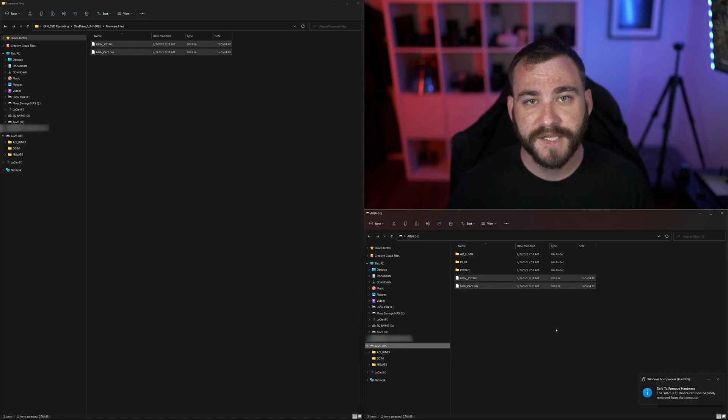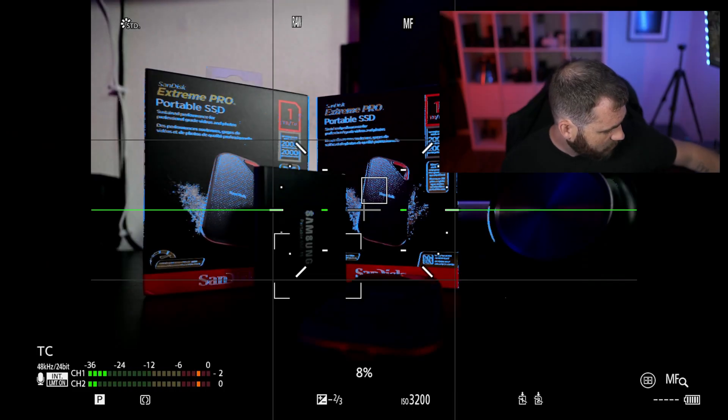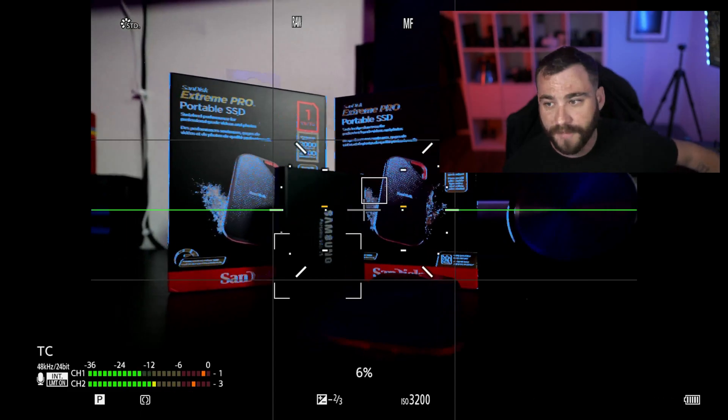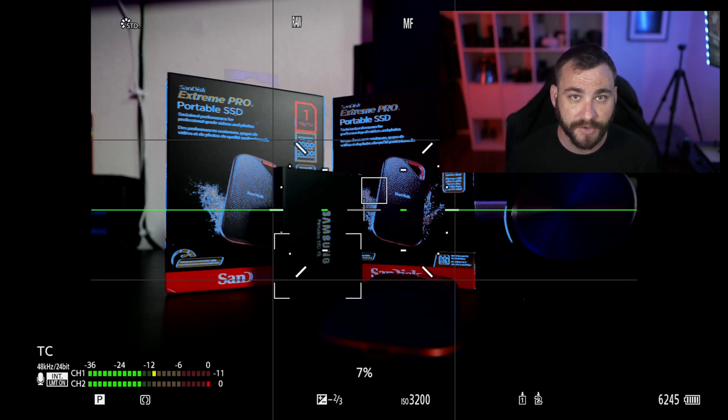So from here, I'm going to click eject. We'll wait a moment — that card is now ejected. I can take this CFexpress card and insert it back into my GH6. Once you have the card reinstalled into your camera, again, we're going to wait for it to be recognized by the camera. I have my frame counter there and the icon for CFexpress is no longer blinking.